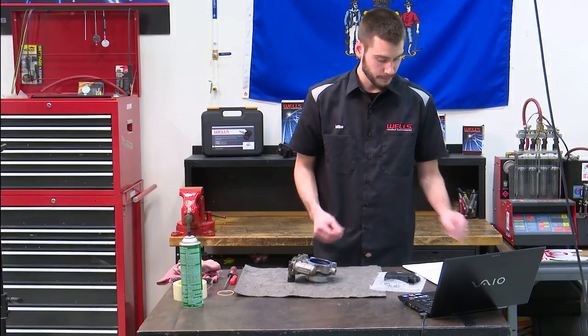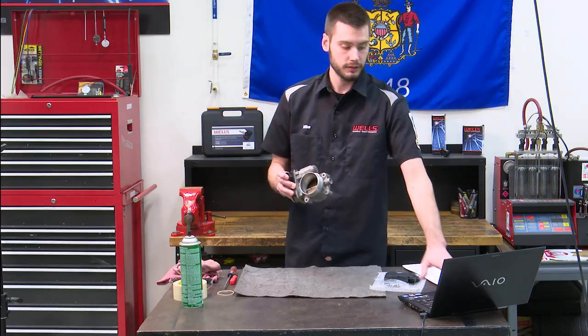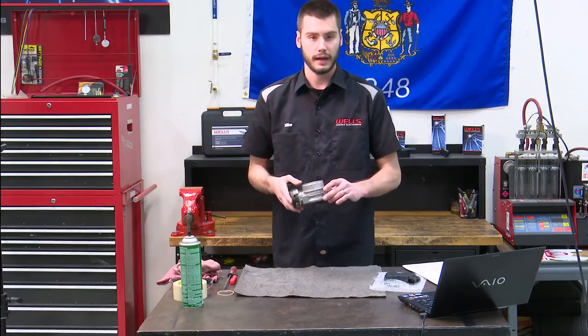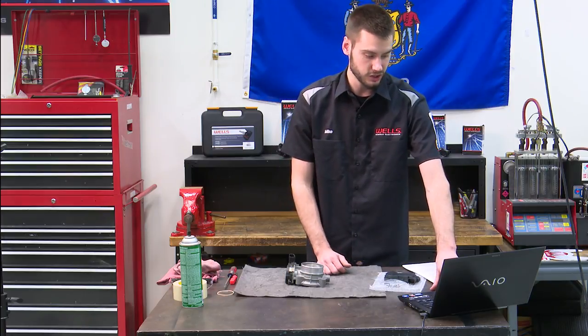First you have to take the throttle body off. I've already done that — I have it here in my hand — and I took a short snippet of video of me taking it off, so let's check this out.